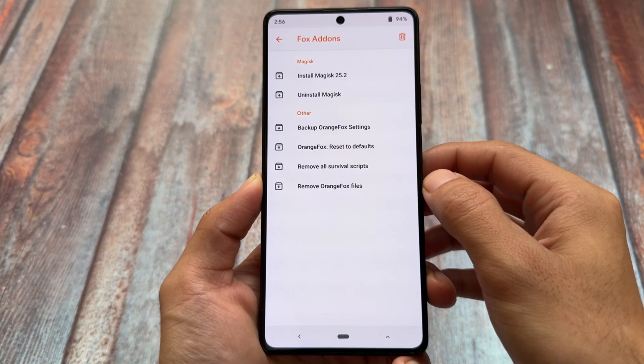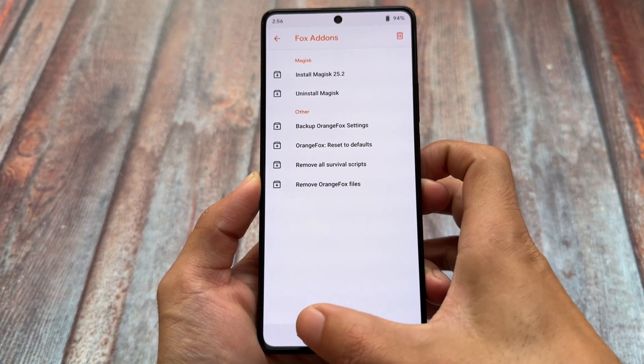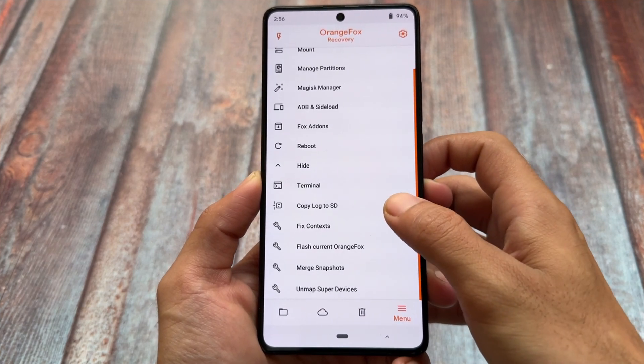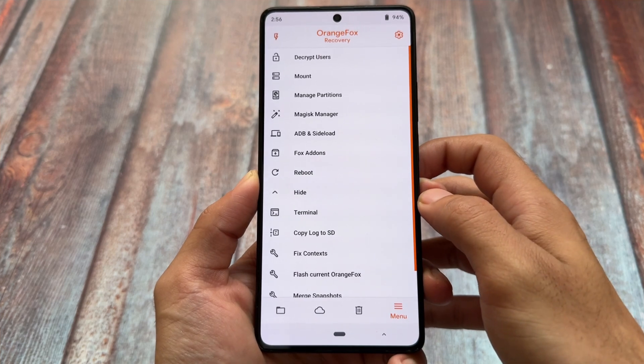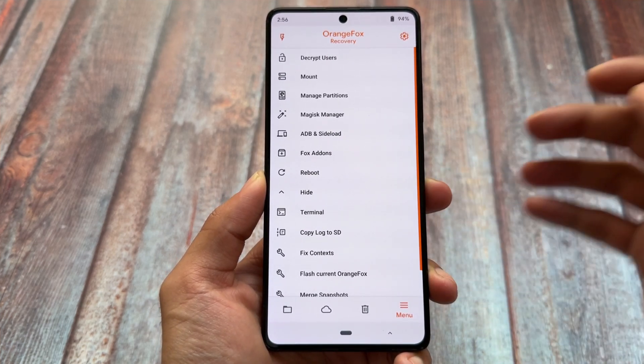Orange Fox has a built-in add-on section where you can install Magisk — in my case it shows the previous version, but depending on your device you might get the official stable version. This means you can directly root or unroot your device from within the custom recovery. There are also more add-on options available which you can explore.